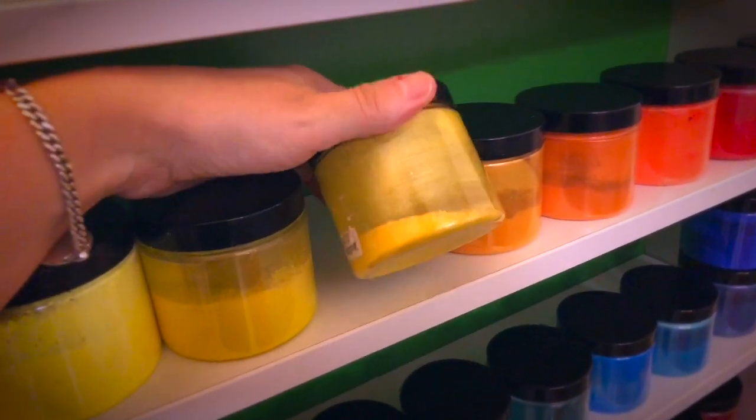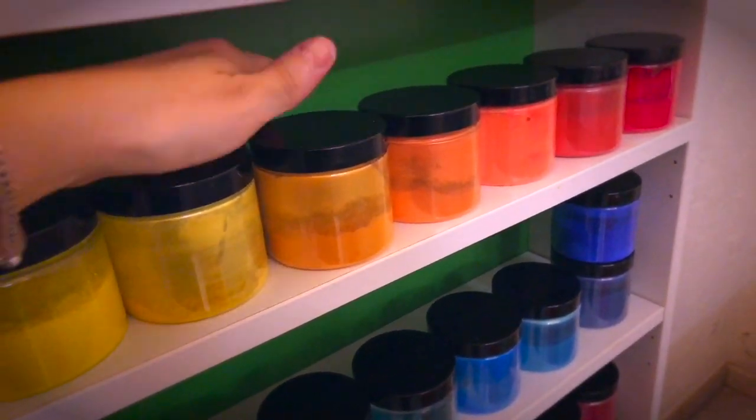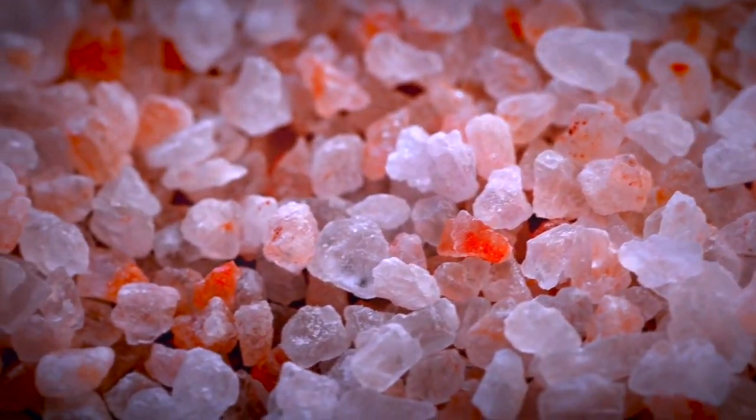You could also add a colorant if you want to. I decided not to because I'm going to decorate the top with some coarse pink salt and I'm going for a very natural minimalistic look here.